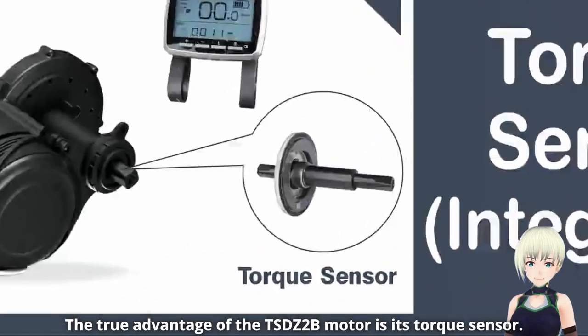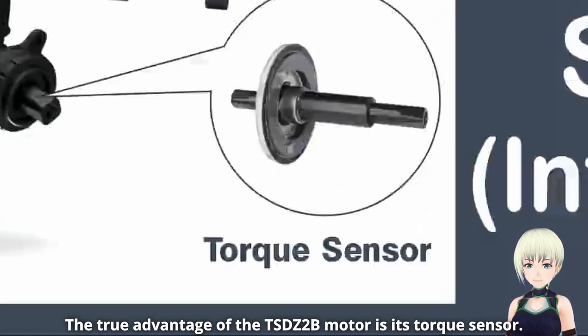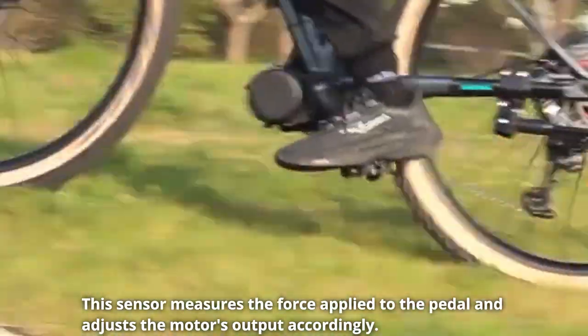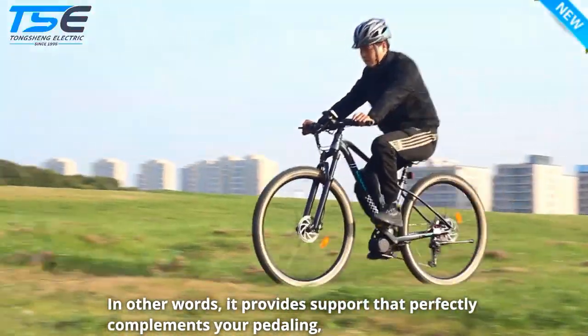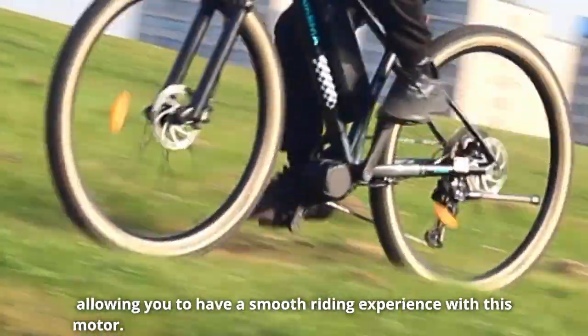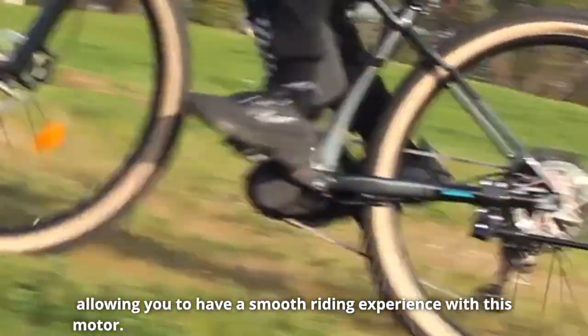The true advantage of the TSDZ2B motor is its torque sensor. This sensor measures the force applied to the pedal and adjusts the motor's output accordingly, providing support that perfectly complements your pedaling and allowing you to have a smooth riding experience.